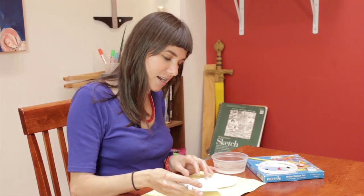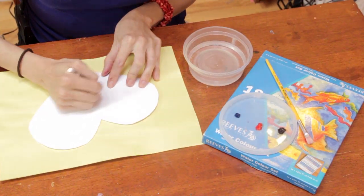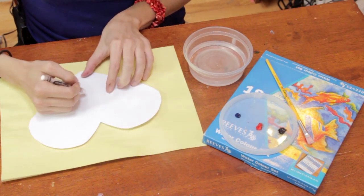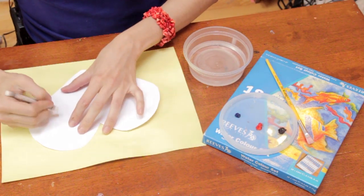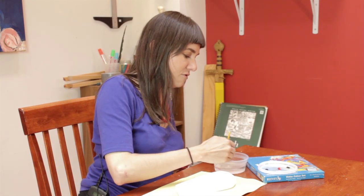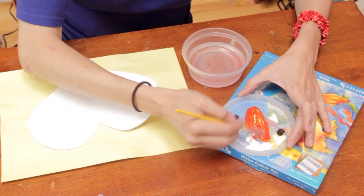So on my Valentine, I'm going to write my message here in white on the white paper and as you may have guessed this is a secret message. So this can be a really fun project for students to make for their friends — write their friends' names and say silly, funny, sweet things.